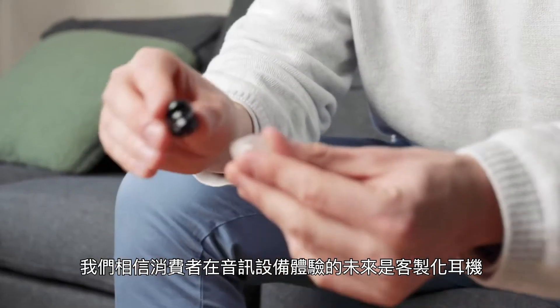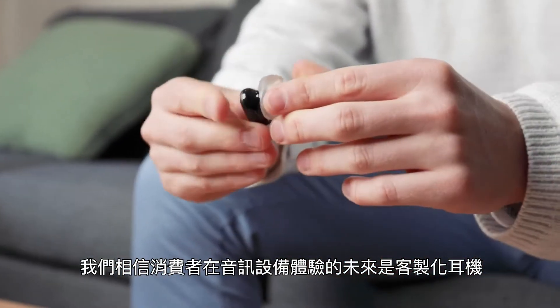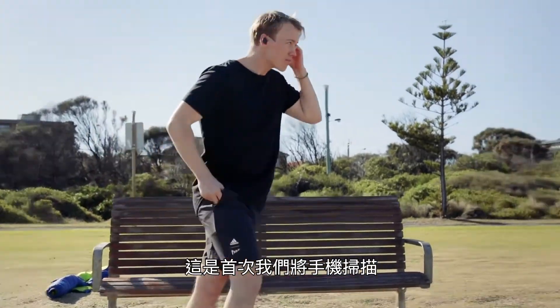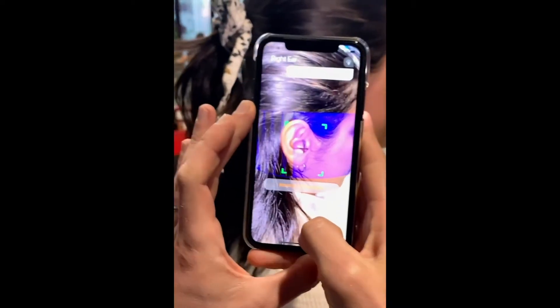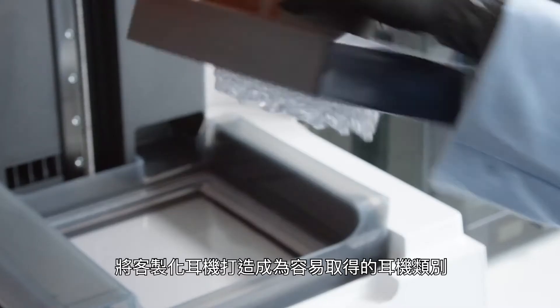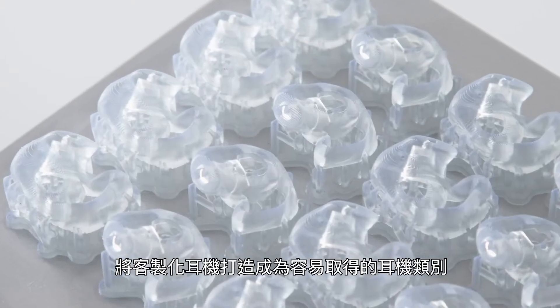At Formlabs Audio, we believe that the future of the consumer audio experience is custom-built earphones. For the first time, it is possible to combine phone scanning, manufacturing automation, and affordable 3D printing to bring custom fit as an accessible earphone category.